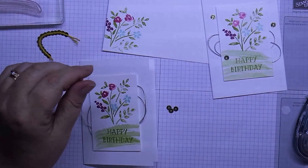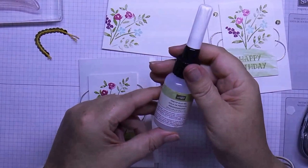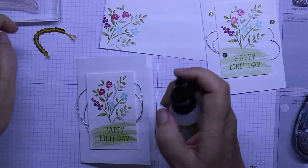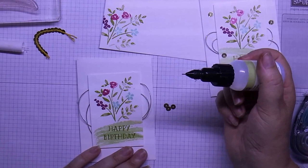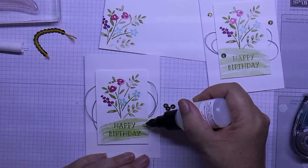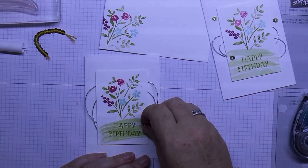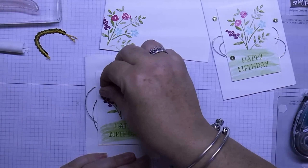We'll grab our precision fine tip glue pen. This is really cool — it works well because it has a pin that goes down inside each time, so you won't have to do much to get it to come out. Instead of putting the glue on the sequins, I actually put it where I want the sequins to go — one here, one here, and one there. Then I just pick the sequins up and pop them on top of the dot of glue.